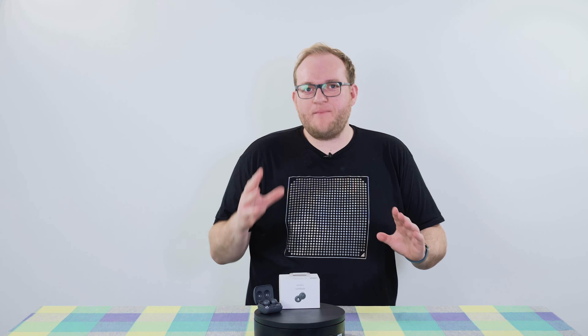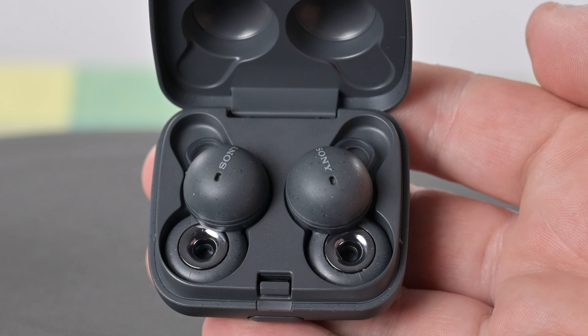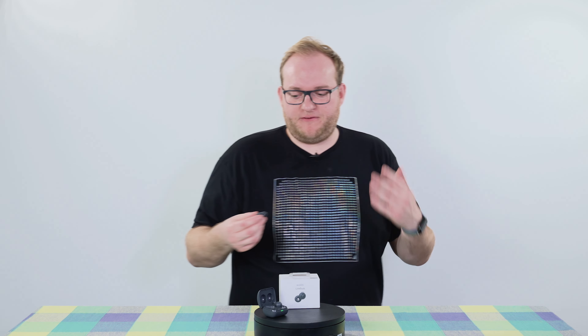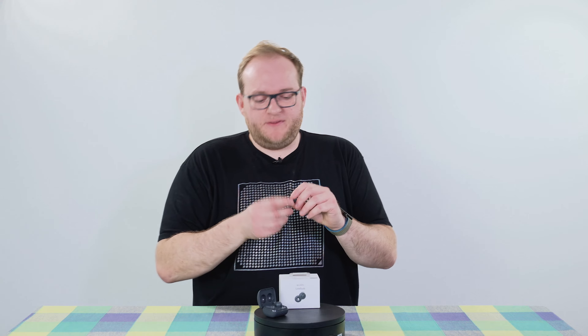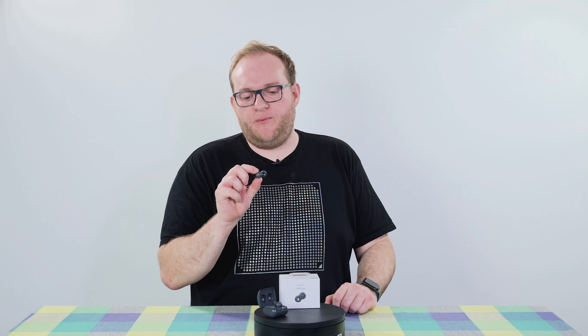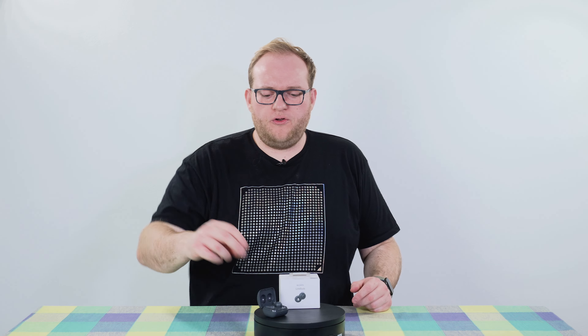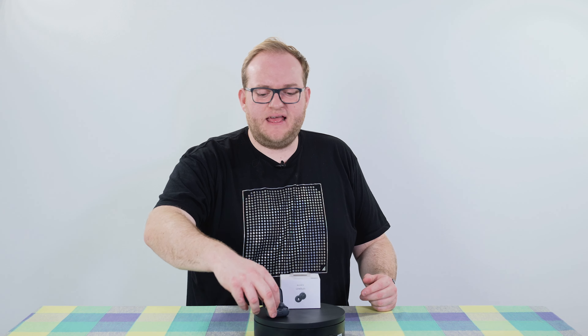These earbuds really are a completely new direction for earbuds in that they actually have a completely open-back design. I know open-back headphones and earphones are a thing, but these literally have a hole where you'd expect the actual speaker to be, and the little speakers are all the way around. So these are a completely different take on what wireless earbuds can be.